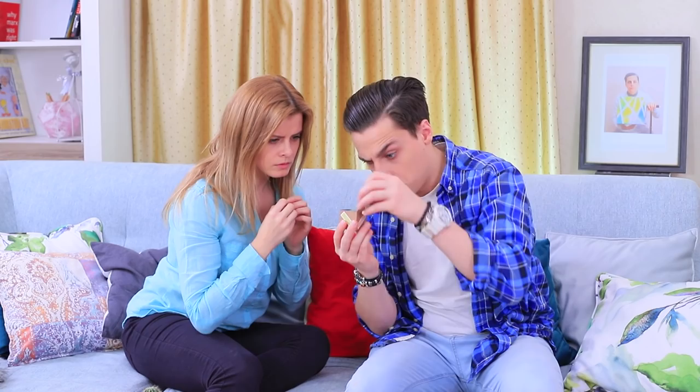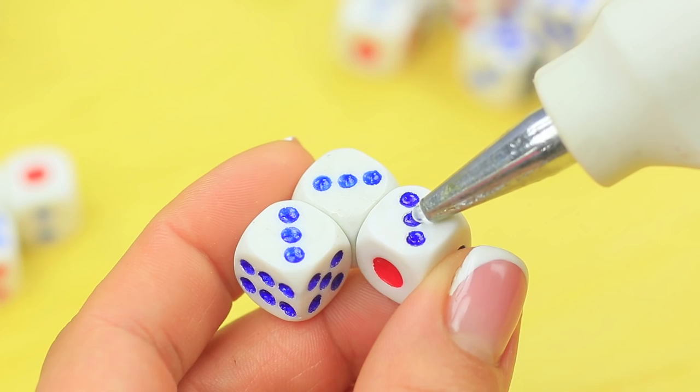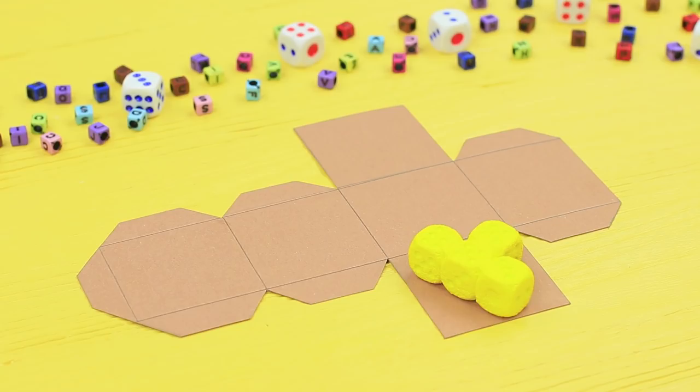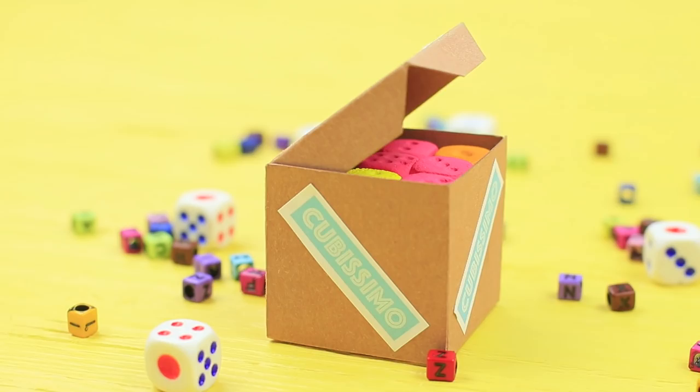A cube with an unusual puzzle is the first to fly out of the box! Hot glue dice together to make different puzzle pieces and create various shapes. Coat the pieces with acrylic paints. Put the pieces together into a cube and glue the box. Attach labels that say "Cubissimo!"